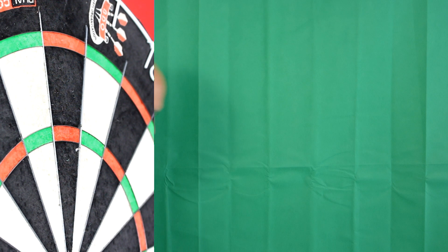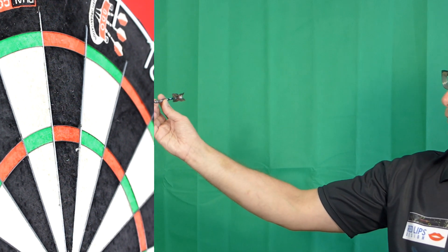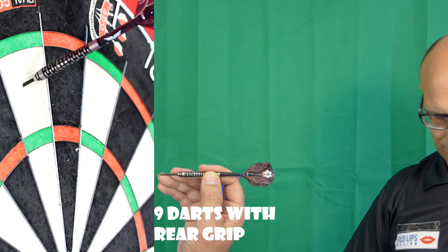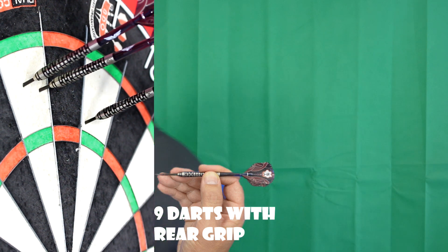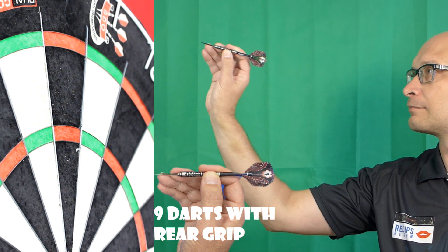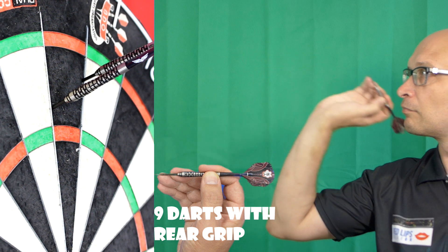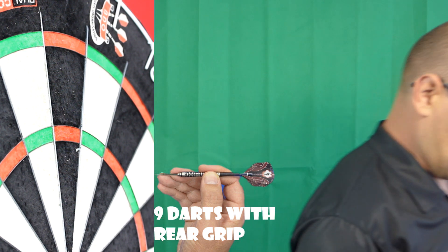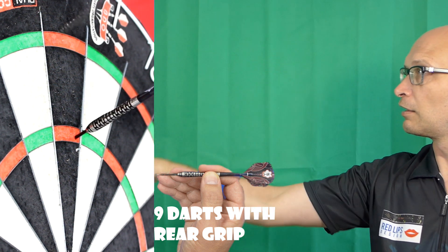It's probably going to be more suitable for middle grippers if you like that kind of front weighted feel. Trying it from the rear now, fully on the masonry grip at the rear — it definitely feels more front weighted throwing it from there. But if you're a rear gripper who likes that feel and wants something that's a bit more grippy, it's certainly good for that.